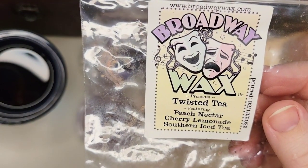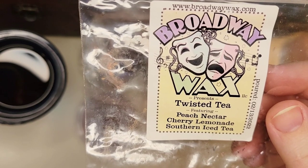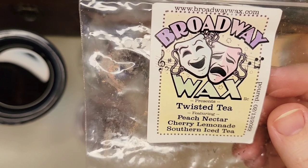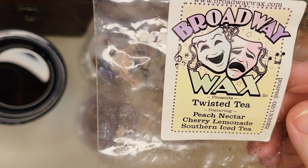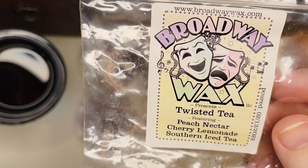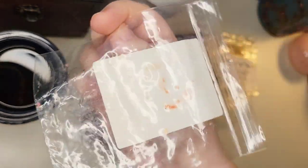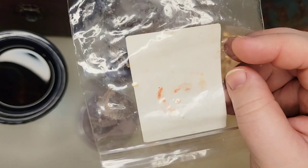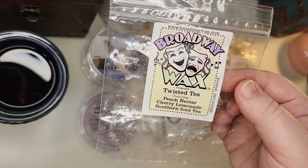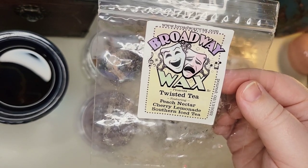Another one from Broadway Wax was a sample shaped like a Sully from Monsters Inc head, scented in Twisted Tea — Peach Nectar, Cherry Lemonade, and Southern Iced Tea. I was nervous about the cherry note since they can be medicinal or candy. But this was wonderful. That Peach Nectar is very strong — you get the sweet iced tea and lemon too. Even though it was a small thin piece of wax, I put it between three or four warmers in the bedroom and it lasted all day. I could smell it down the hallway. I would reorder this in a custom or pick it up if she poured it again.